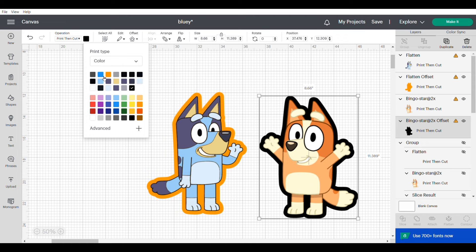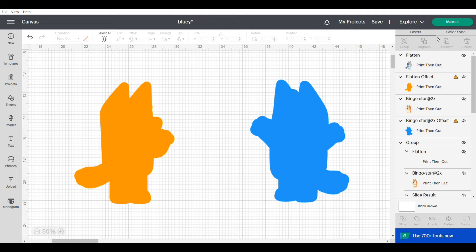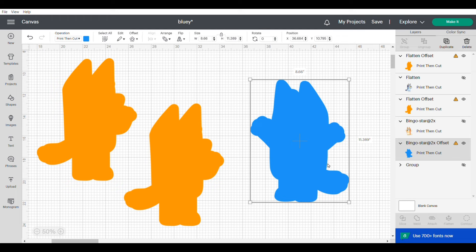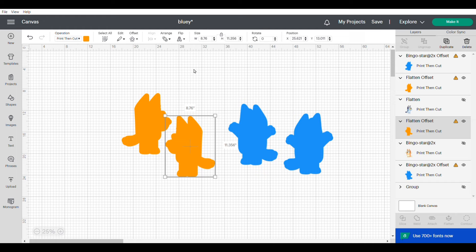Now I'm going to move the characters and hide those images because we're not going to be cutting those out. We're going to take the remaining two images and duplicate them. To duplicate, right click on the image and click duplicate, then flip the characters horizontal. To do that, click on your image, click on flip, select flip horizontal, and that's going to flip it so they mirror each other.